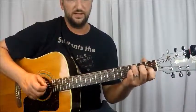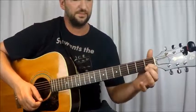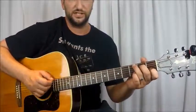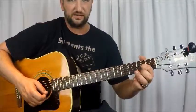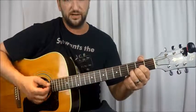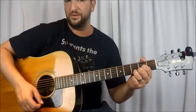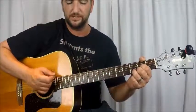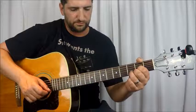Then we have a D — G string 2nd fret, E string 2nd fret, and then 3rd fret B string. You hit it from the D string down — no A string, no E string. And then we have E minor — 2nd fret A string, 2nd fret D string, and hit all six strings. That's pretty simple stuff.